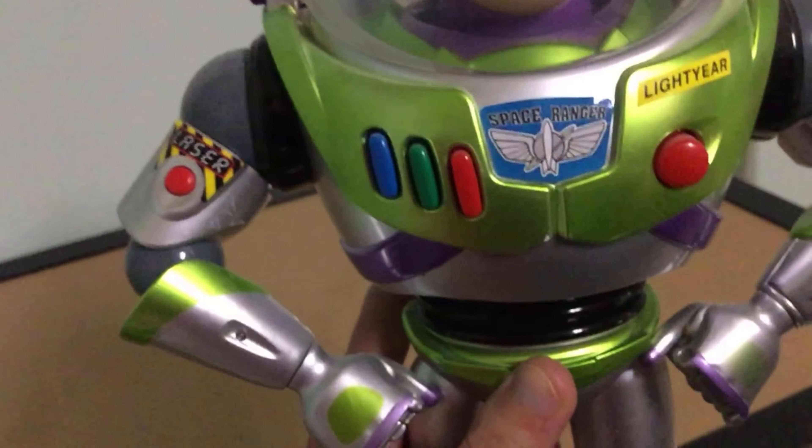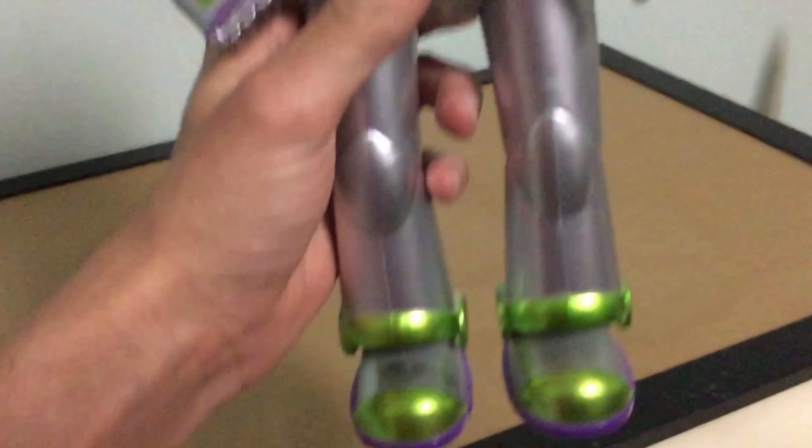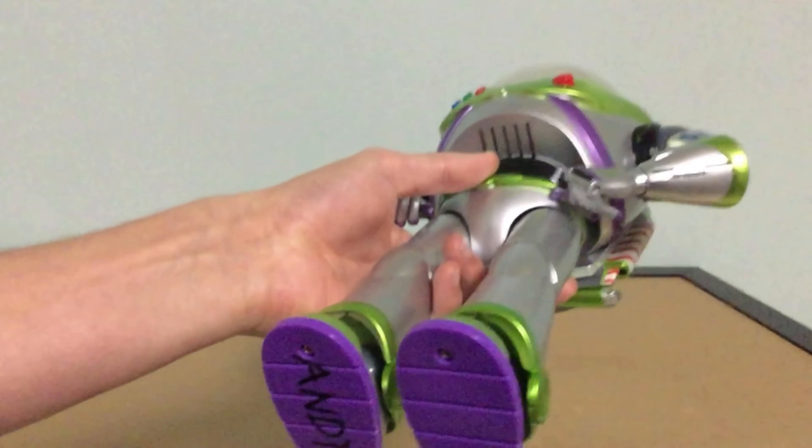There's his face and a lot of stickers. He has Andy's name on his boot because, you know, the Disney Store is the only company that really does that.